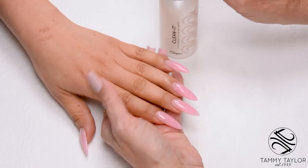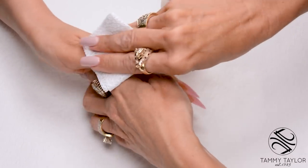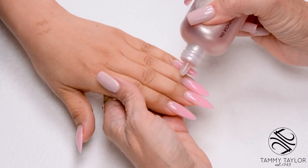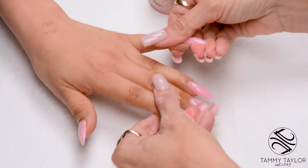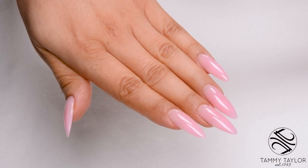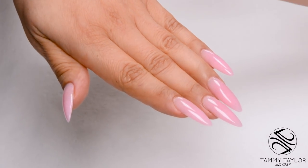Clean the nails with Clean It and a Wipe It. Apply Conditioning Cuticle Oil, available in Peach and Gardenia. Now you have Soft Pink Sculpt sculptured nails with nail forms. Make sure to subscribe to my channel and give this video a thumbs up. And remember, at Tammy Taylor Nails, nails are always fun and never feel like work.